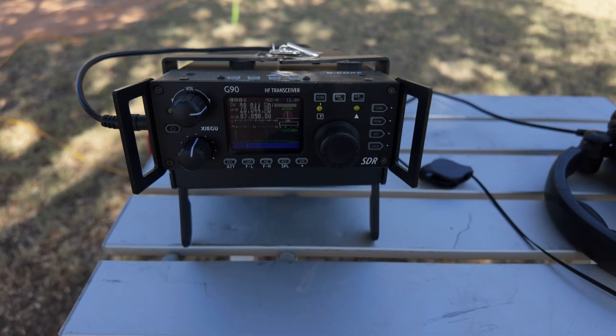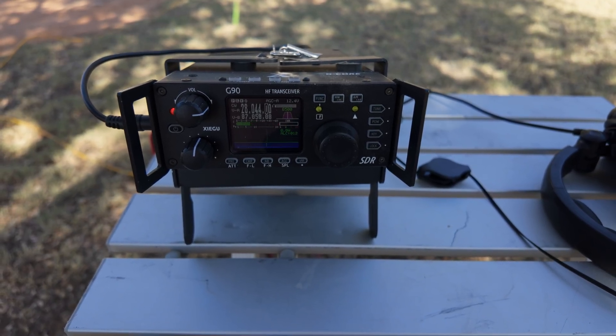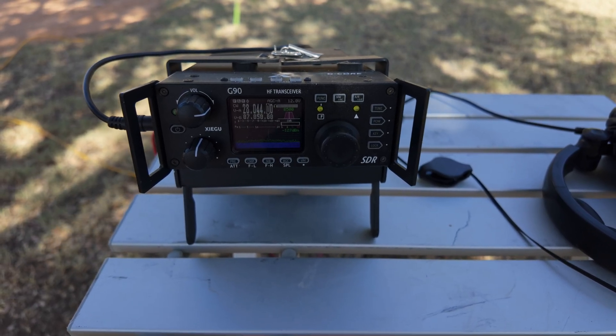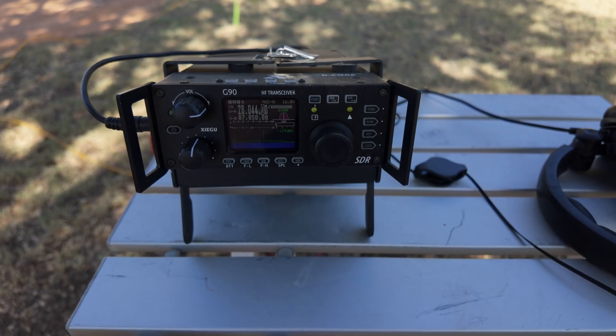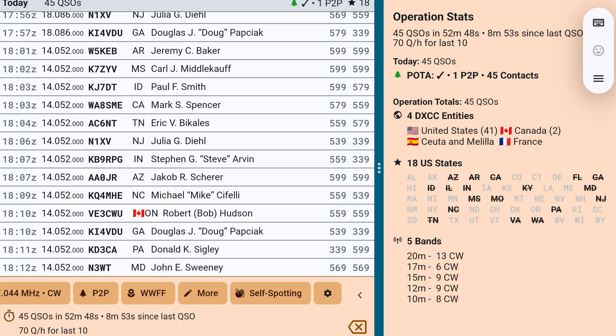I'll share the results of my activation with you here in a few minutes. On 10 meters, I just hit the tune button and got a really good match with the tuner. I called CQ and worked my way down the bands. I finished up the activation and made contacts on five different bands, though I tried seven bands. I started on 10 meters — I made eight contacts, and 12 contacts on 12 meters.